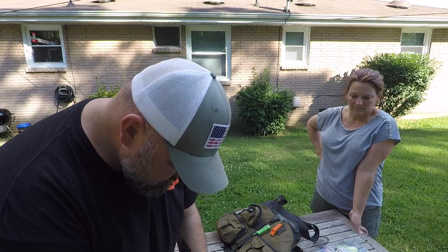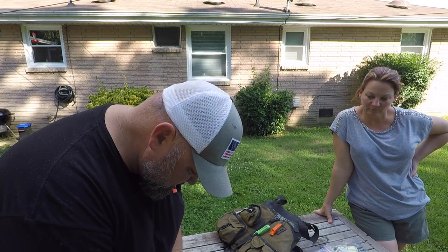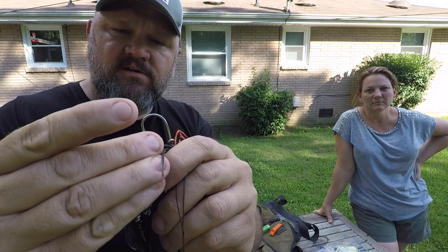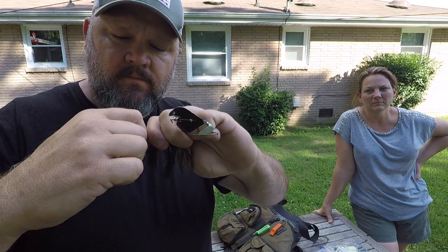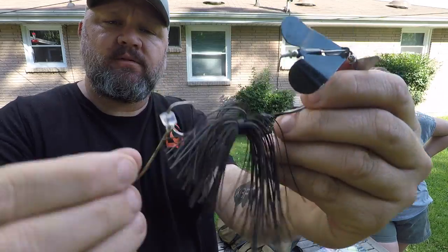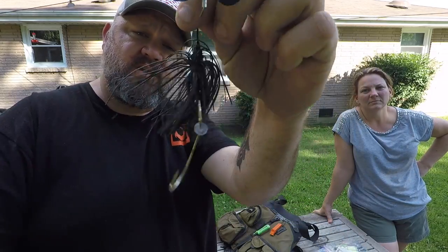The way I make these keepers is simple — take a hot glue stick and cut a little piece off with a pocket knife. This doubles as a trailer hook keeper: take a buzz bait, poke it on there, drive the tip on, then pull it on. BAM — you've got a trailer hook keeper. It's not going to dry rot, it's not going to melt, it's a perfect little keeper — the hook swings free and you have a better hookup ratio.